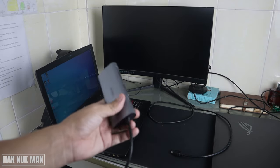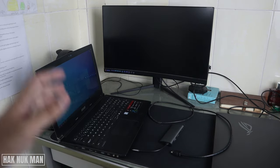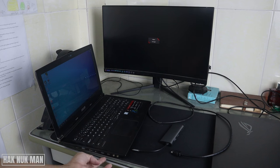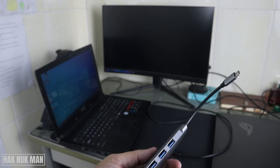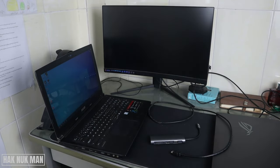Before you buy this adapter, please make sure that your device's Type-C port can output display to your monitor. If your laptop has no Type-C display output, don't buy this adapter — your Type-C cannot send display to the HDMI port. Another solution: bring your laptop to the shop and test it before you decide to buy a Type-C to HDMI adapter.